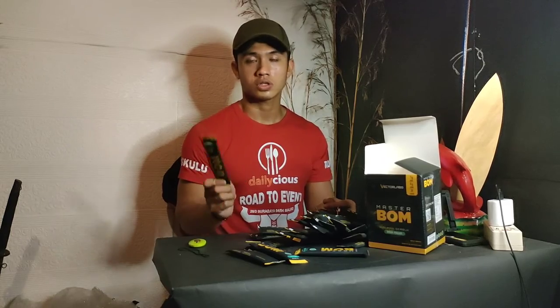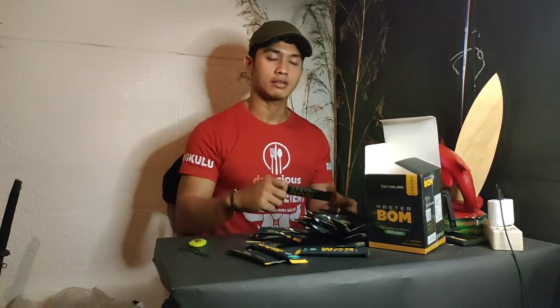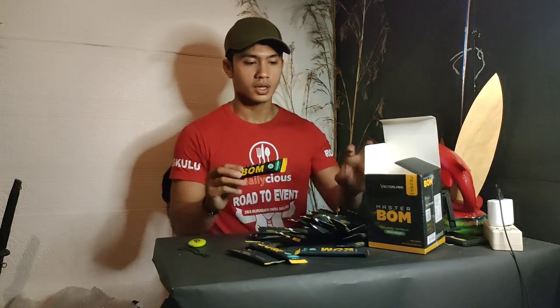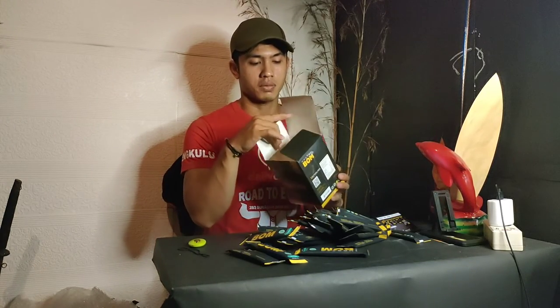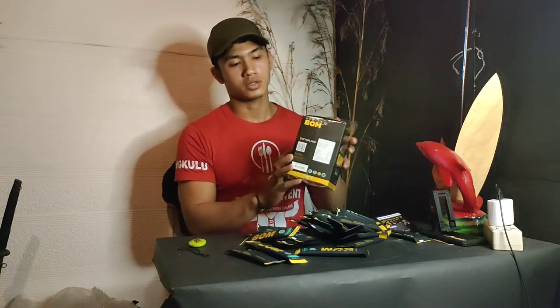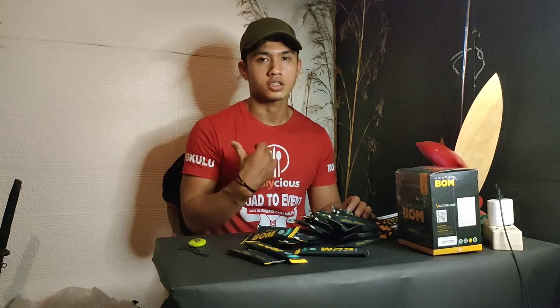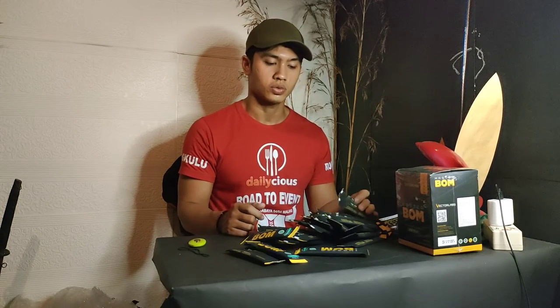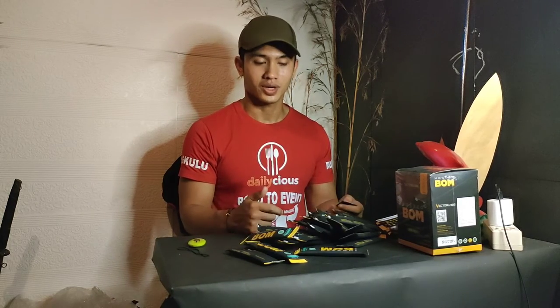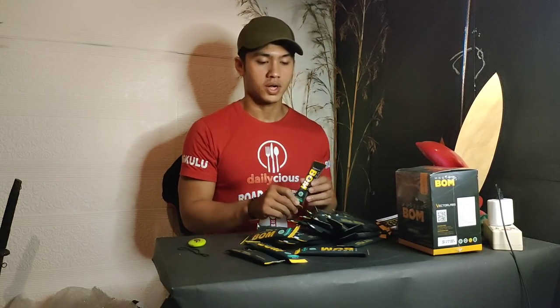Real food kita bagus, latihan kita bagus, konsisten dari makan dan latihan kita, suplementasinya pakai Master Boom dari Vector Lab. Buat teman-teman yang pengen tanya-tanya seputar suplementasi dan gym, boleh langsung komen di komentar, ataupun DM di Instagram aku, ataupun di sosial media yang lain. Buat yang pengen beli, langsung klik link di bawah, ataupun kunjungi PT KMJP ataupun Vector Lab official.